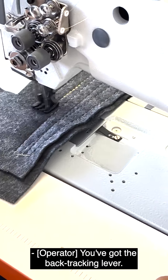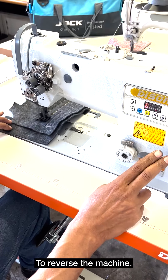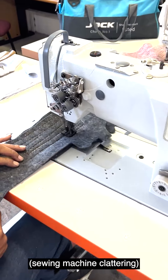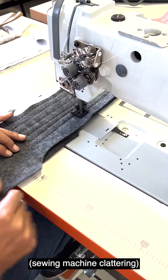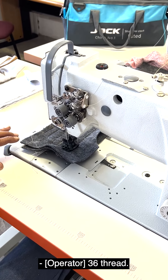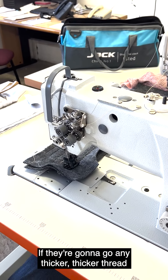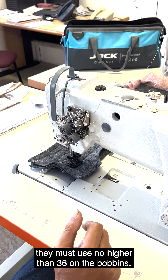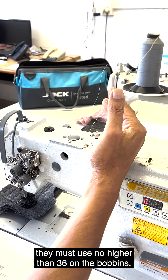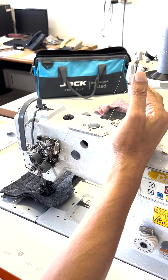What kind of thread do you use for this? 36 thread — top and bottom. If they're going to use a thicker thread, they must use 36 on the bobbins. On the bobbins they must remain 36, but on top they can go thicker.